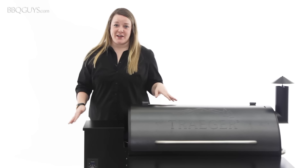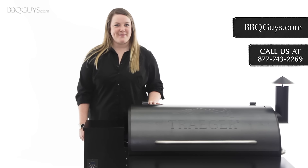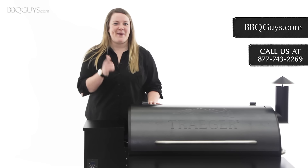If you have any questions feel free to give us a call or check us out online. I'm Jordan and remember at BBQGuys.com we smoke the competition.